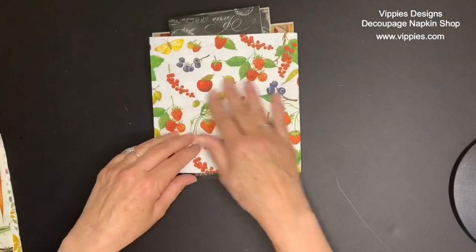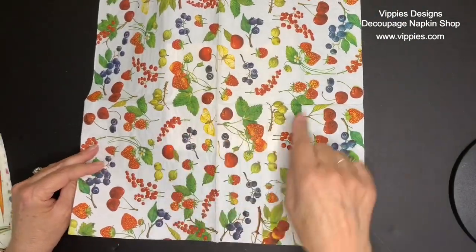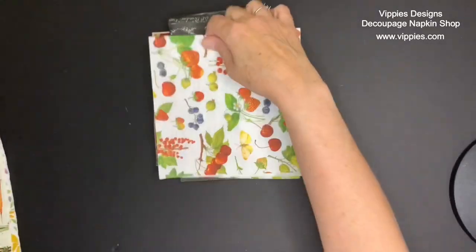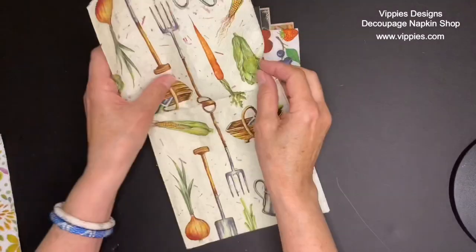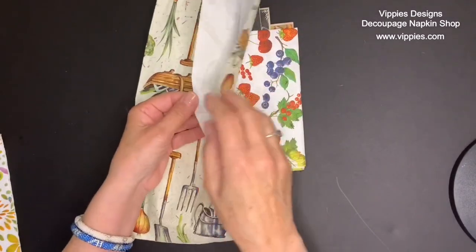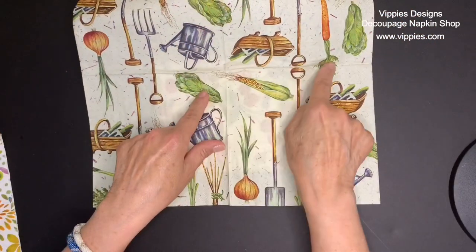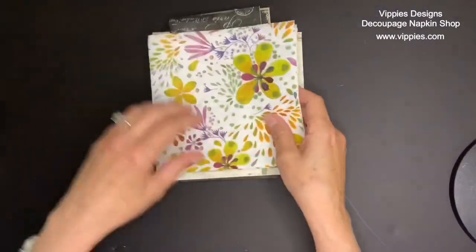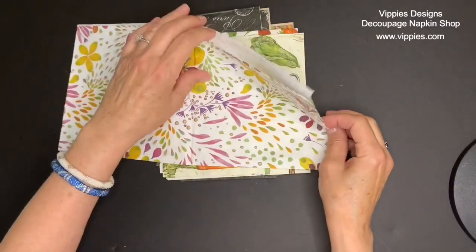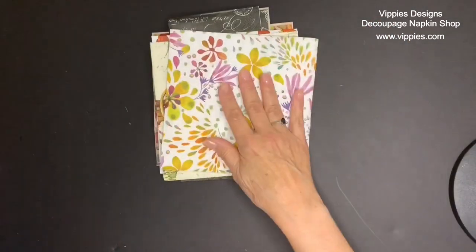In addition to florals, they also have things like fruits and vegetables. This one is so pretty — it's got berries and strawberries, and the print goes all the way across with nothing cut off on the fold. Here's some more for gardening. I love this because it looks like an end-of-summer harvest when we go out and start reaping the benefits of hard work in our gardens. And again, that one has nothing cut off on the fold. Now speaking of boho, I think this one is absolutely perfect for those kinds of projects, and once again, the print goes all the way across.